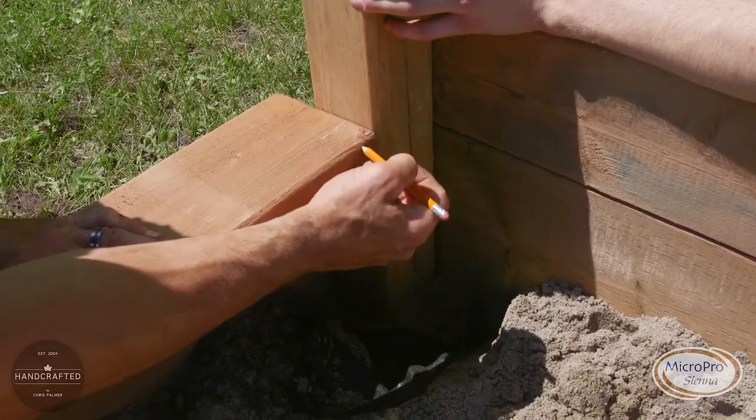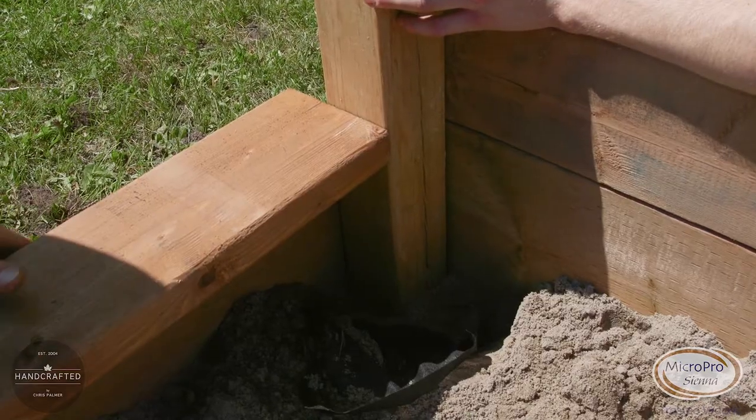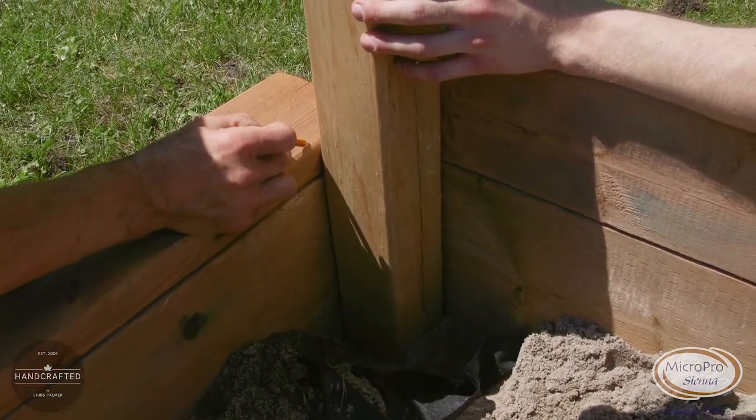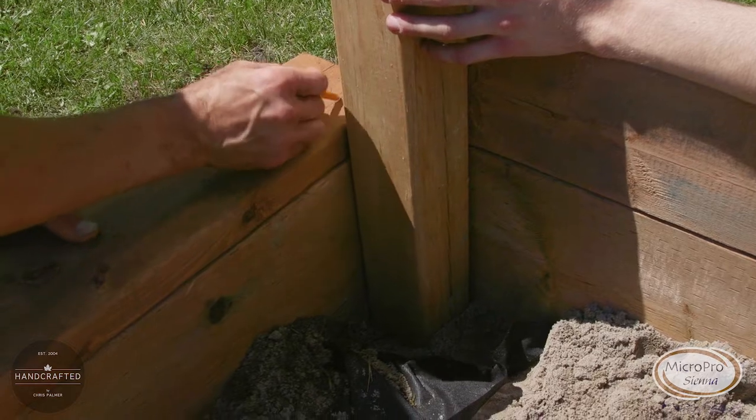Taking your two by six bench board, you're going to mark the width of the post and then line it up to the back of the four by four to know where your depth is. Taking these two marks, you make them meet into the corner and you're going to remove that part.